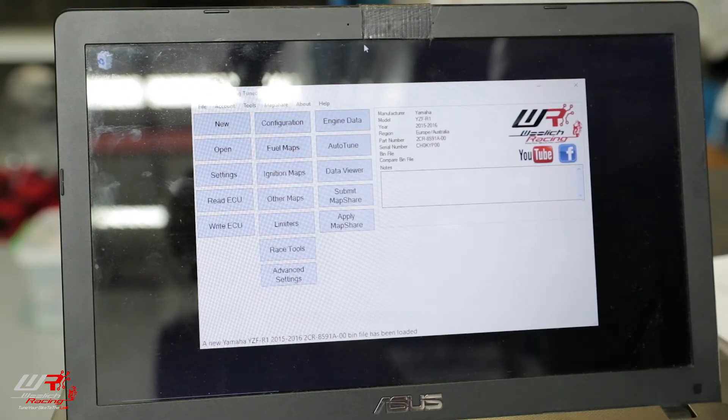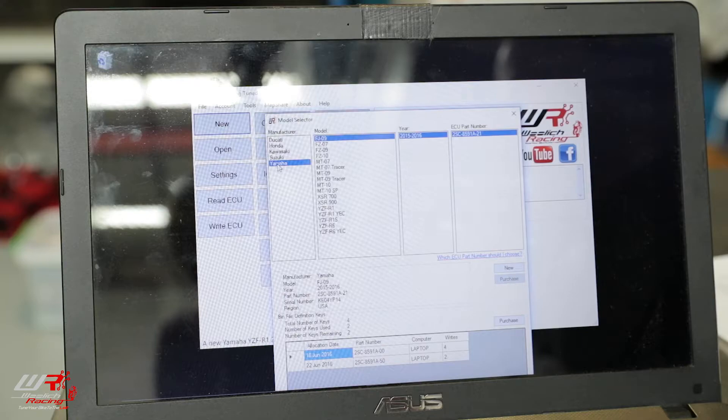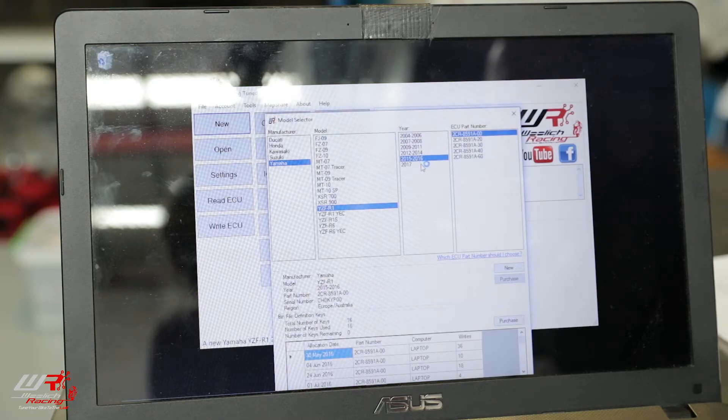Once you've identified the ECU serial number, either via the stamping on the ECU or the label on the ECU, we select new. This bike's a 2015 Yamaha R1. Select R1, 2015 Yamaha R1. Then we know this here is the ECU part number. We click new.